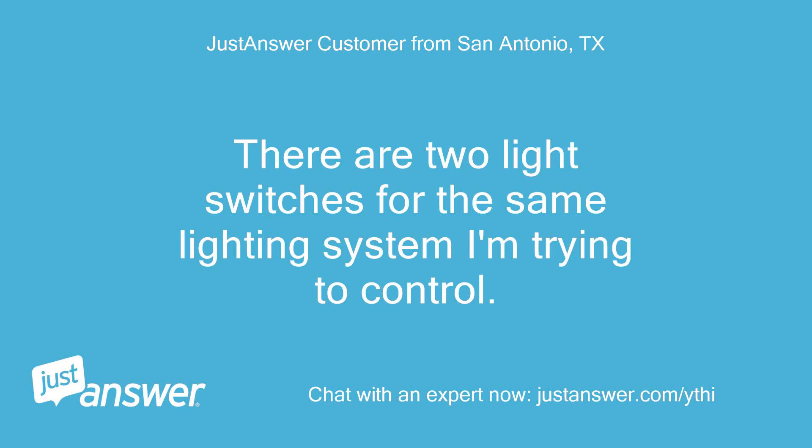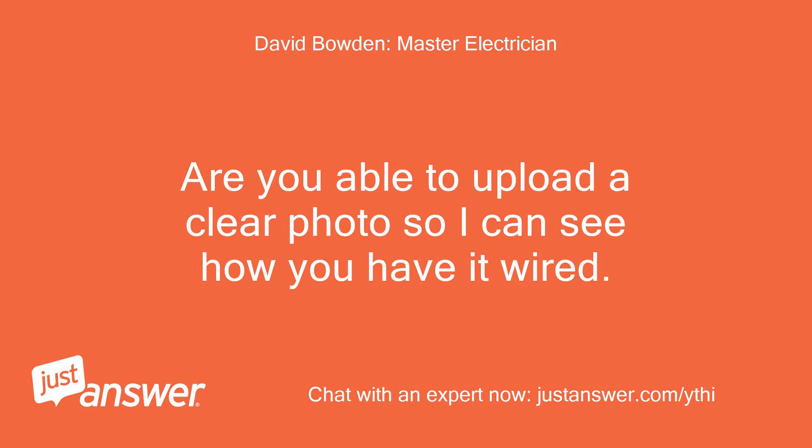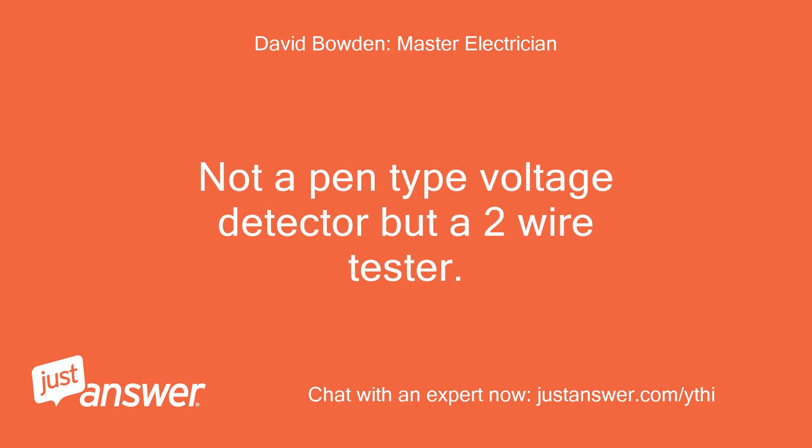There are two light switches for the same lighting system I'm trying to control. That would be a three-way switch. Are you able to upload a clear photo so I can see how you have it wired? Also, do you have a two-wire voltage tester — not a pen type voltage detector, but a two-wire tester?